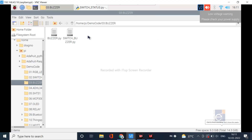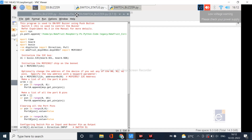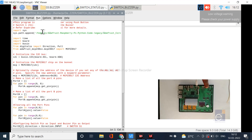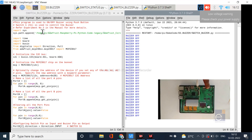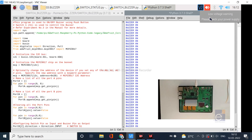Let us see how to access the buzzer. Open the folder and open the switch buzzer program. Whenever you press the switch, the buzzer will turn on. Go to Run and Run Module. Now you can see the buzzer is off. Whenever you press the button, the buzzer will turn on and its status will also be printed on screen.